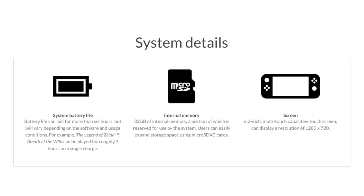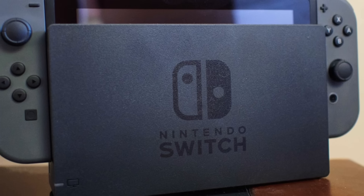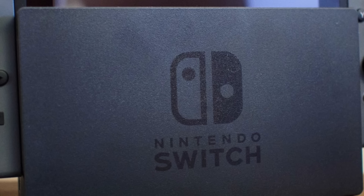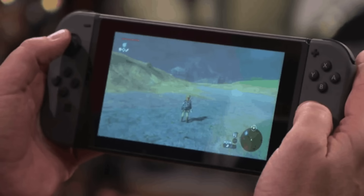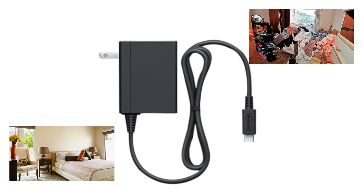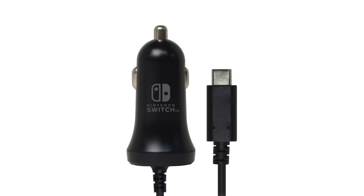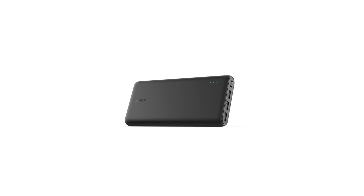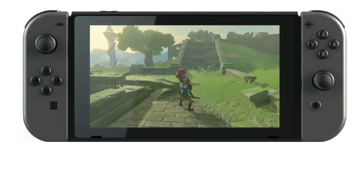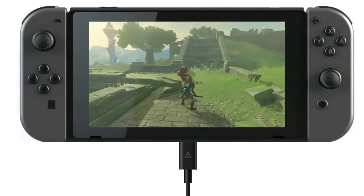Coming in at number 7 — the Switch doesn't have the best battery life, clocking in at about 2.5 to 3 hours playing Breath of the Wild, so you'll be charging it a lot. The dock isn't exactly travel-friendly, but there are other charging methods. A regular AC adapter is handy for hotels or a friend's house, or you can unplug the one that comes with the console from the dock. A car charger is a good idea for road trips. There's also the portable charger option for planes or when no outlet is available — just make sure the output is high enough to actually charge the Switch.